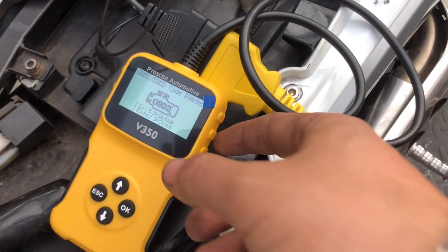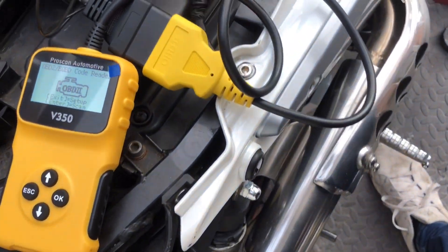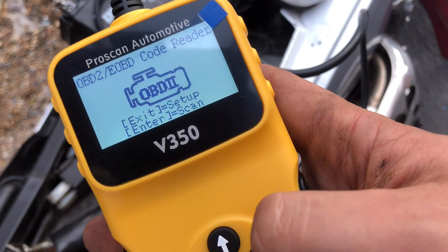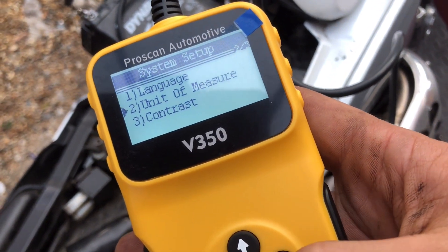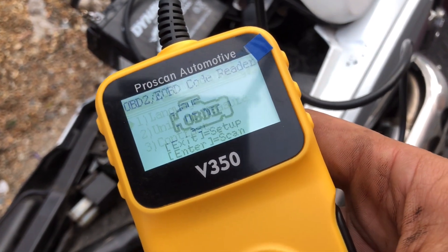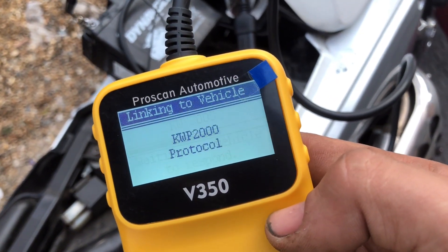Pro Scan came up on the screen — we've got OBD2, setup and scan options. I just need to put the key back in the ignition and turn it on. Fuel pump primed so we know that's working. In setup you've got language and unit of measure — we'll leave those as they are. We'll then go to enter scan and press OK, and it's now going to scan and identify whether it's CAN or K-wire protocol.